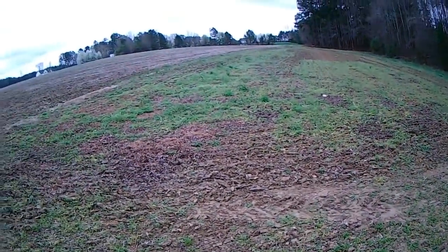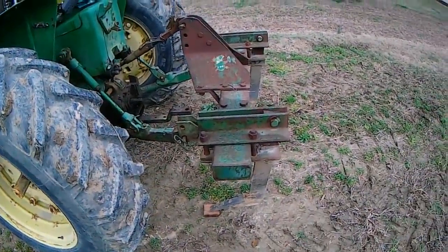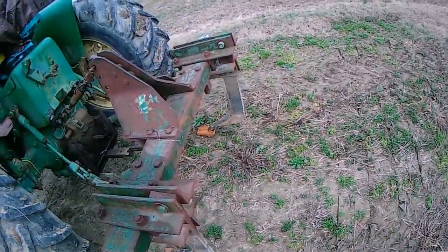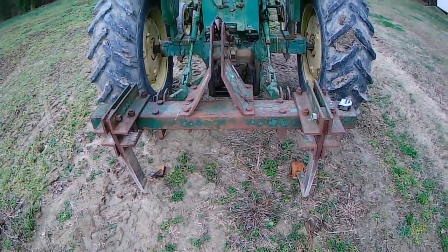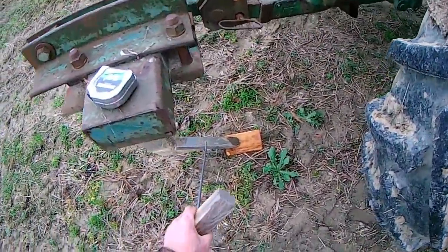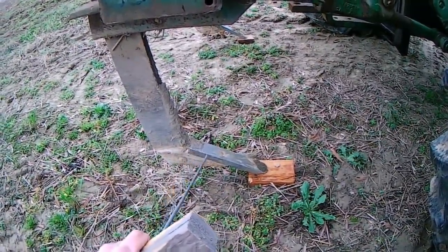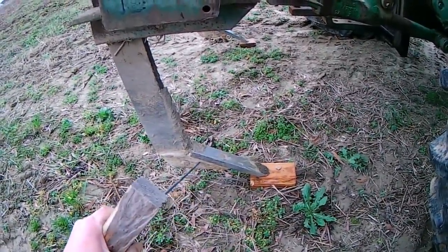In years past I've learned that if I didn't chisel and we didn't get regular and consistent rain, I had little short plants that didn't produce a lot. This is a tool I've dreamed about using — it sat over there leaned up against a post, missing some pieces. These right here — I just call them shoes — they bolt on. There's a bolt here and a bolt right here, and you're going to wear them down. You don't dare run this thing without those; you would mess up the piece down here.